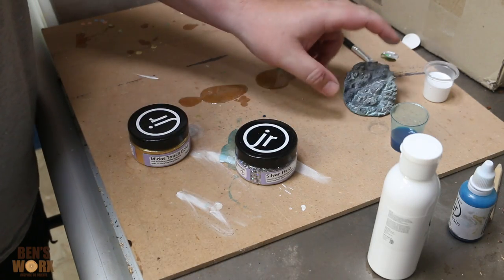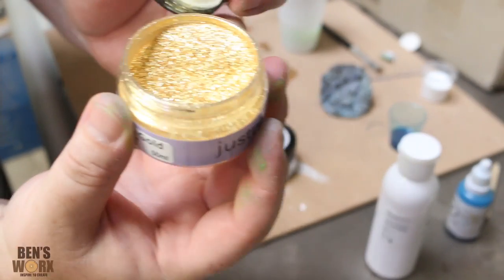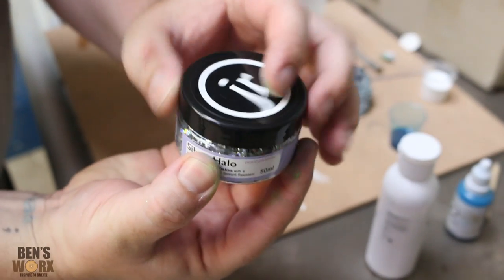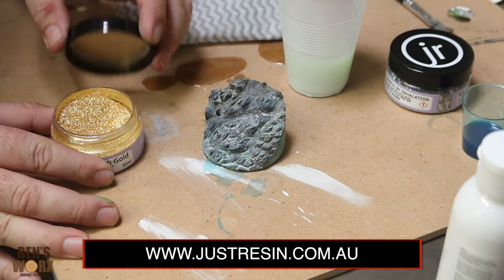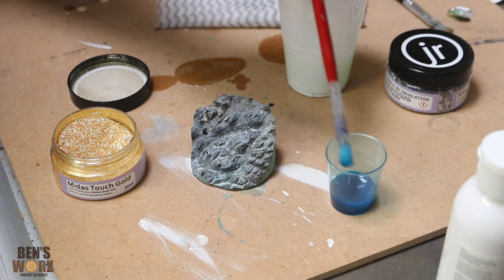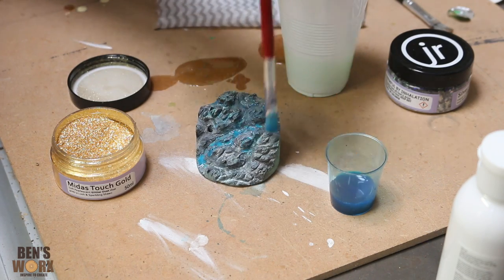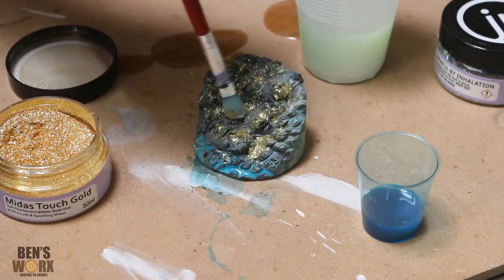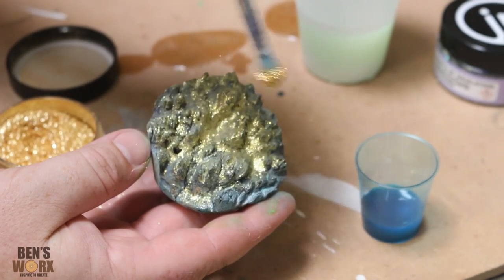While that one's in the oven, I'm going to put some glitter on the first one. I've got two types of glitter: Midas Touch Gold, which is a nice fine powder, and Silver Halo, which is a bit more of a coarse glitter. If you want to use any of these glitters or inks, head over to Just Resin — use discount code BENZWORKS for 10% off. To make the glitter stick to the wood, I'm going to take some blue wash, put it over the top, then lay the glitter down and tap some glitter over the top to give a nice sparkle. Now we have our first piece ready to cast.